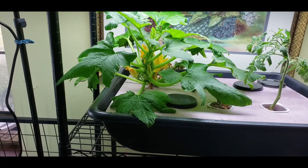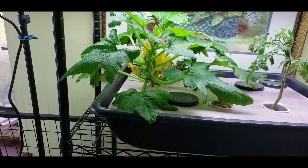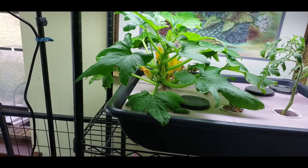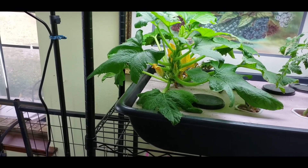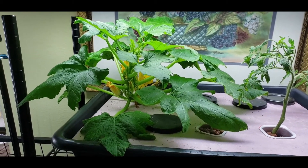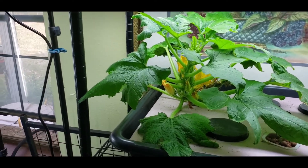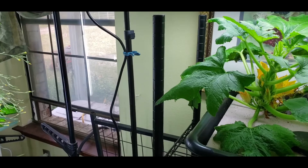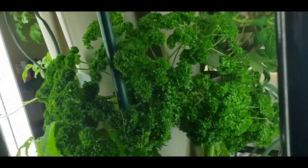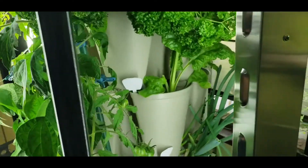We moved the light over to the squash area so it would get more even light, because my squash was not producing well - when it did produce, they'd only get maybe a couple inches long and then fall off. I think it had to do with the light just not being enough to make them produce like they're supposed to. Hopefully that's the key - we'll find out.